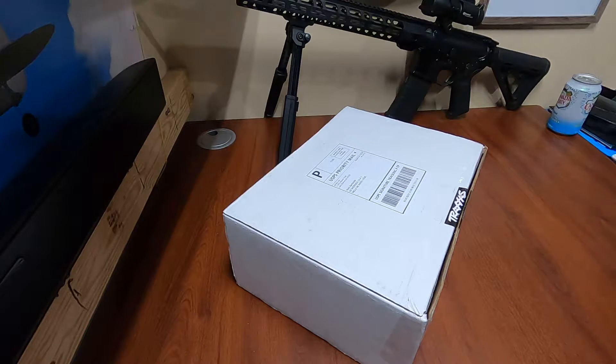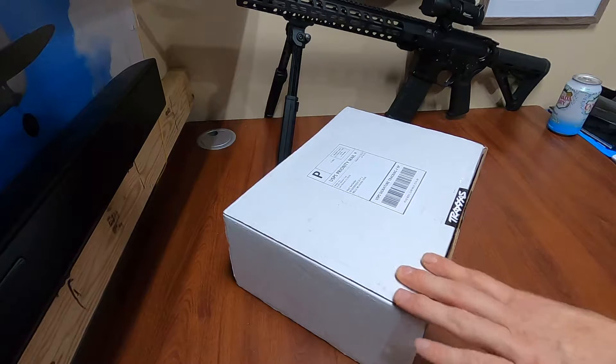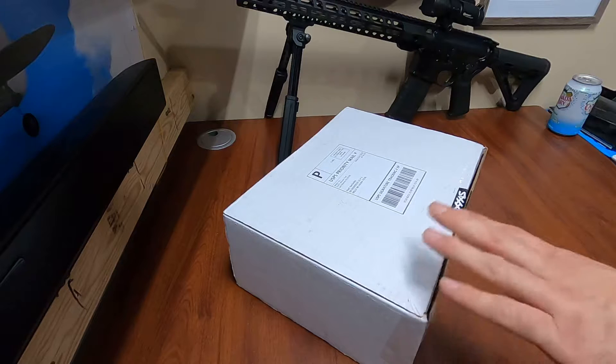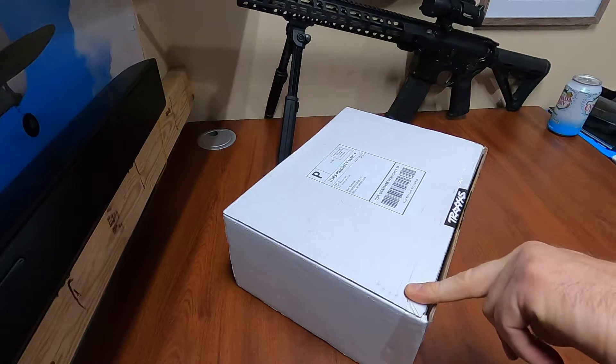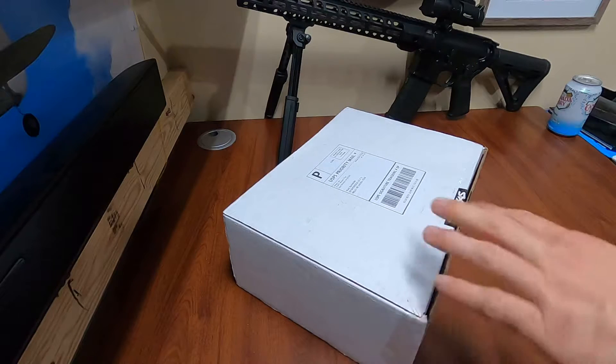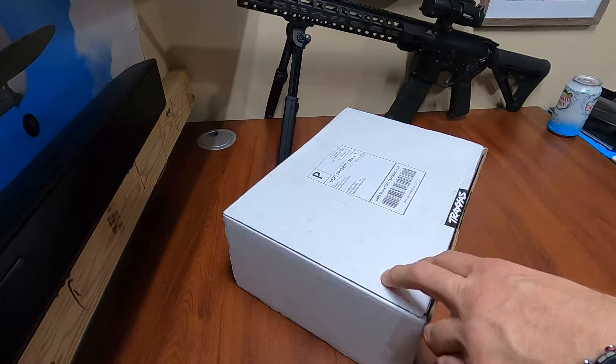Hey everyone, I just wanted to do a video on this Traxxas Easypeak dual charger. I got the batteries with it — two 4S batteries — because I ordered a Traxxas X Max 8S, which should be here tomorrow hopefully.